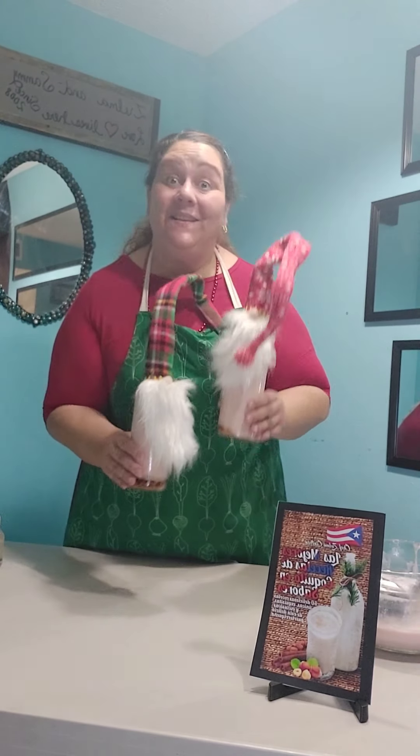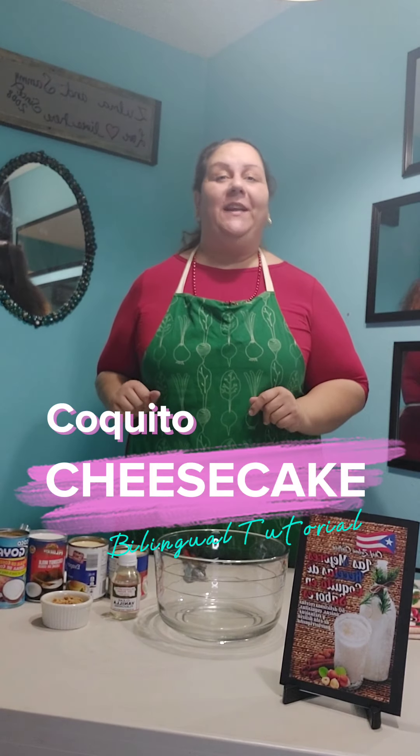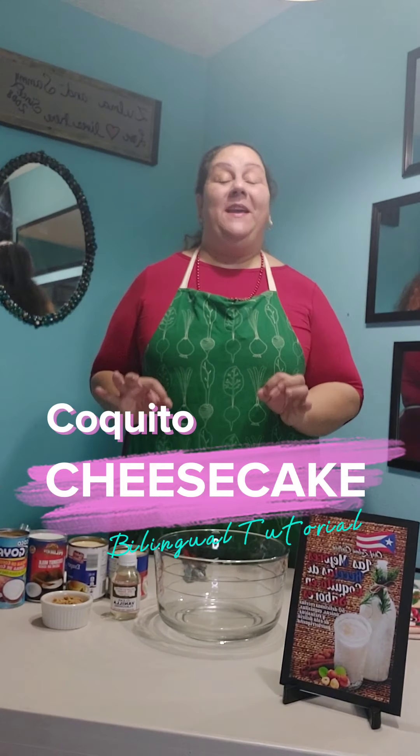Coquito de Cheesecake. Strawberry Cheesecake Coquito. Hello everyone. Hola, ¿cómo están todos? En el día de hoy vamos a estar haciendo Coquito. Today we're going to be making Coquito. This is my first bilingual video. Este es mi primer video bilingüe, so don't judge, please. I just want to spread the word. Yo solo quiero que mis personas que no hablan español también puedan aprender cómo hacer un delicioso Coquito.